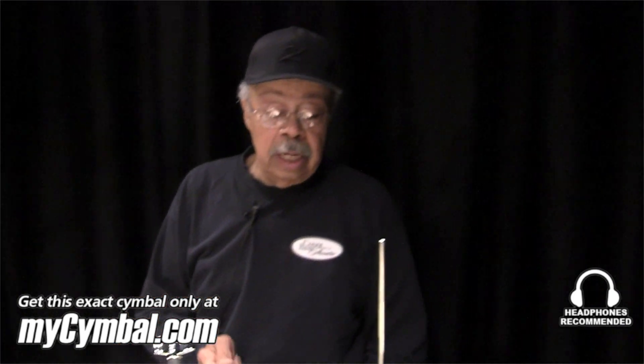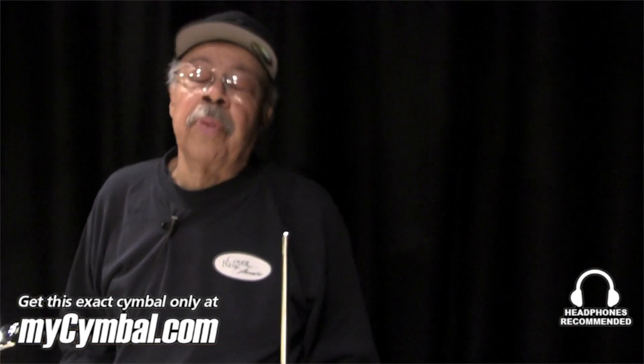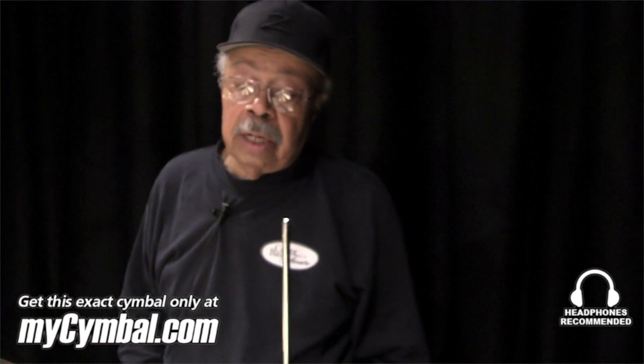And so that's why I just like the 13s. Whoever invented that little screw on the bottom, they deserve a trophy or a medal. So if you're just listening to these hi-hats, this is what this hi-hat's supposed to sound like.